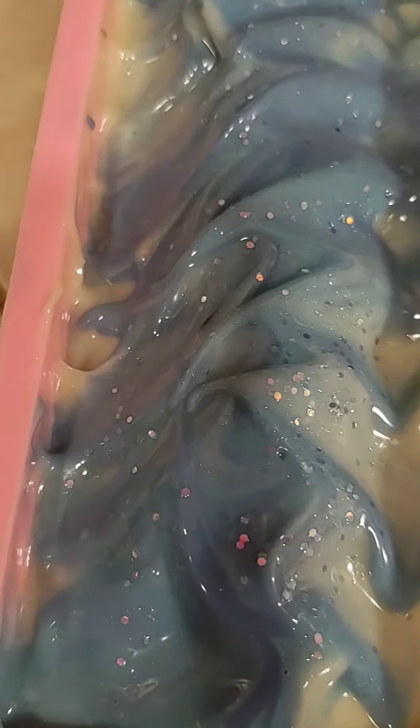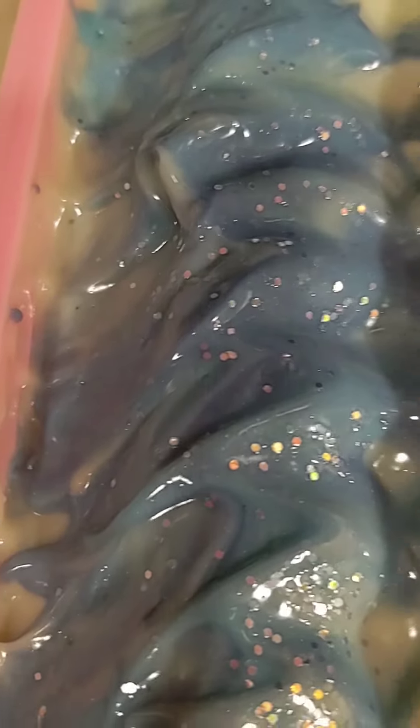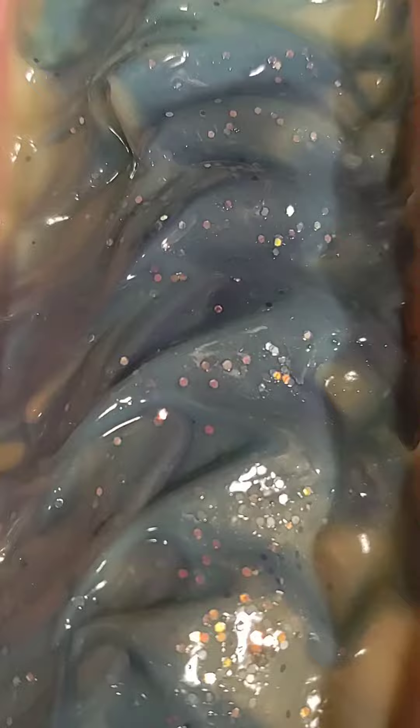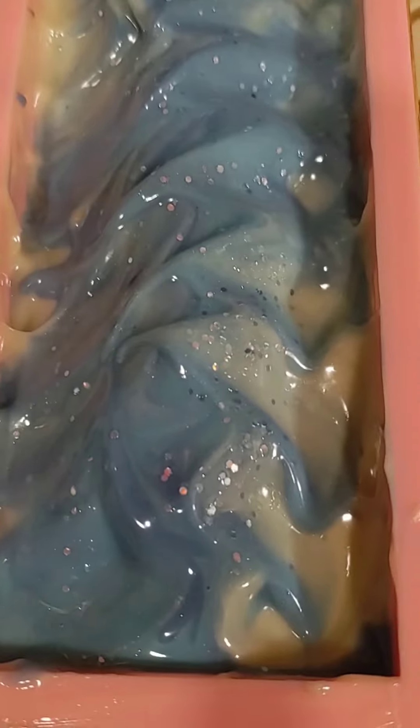How pretty is this? It's got glitter. There are two kinds of blue as you can see — there's a darker blue and a lighter blue — and then it looks cream right now but it will lighten up to white. How pretty is that? My version of Frozen.